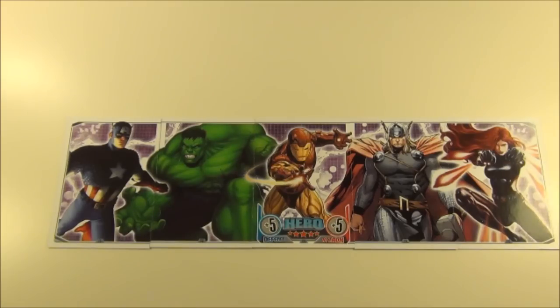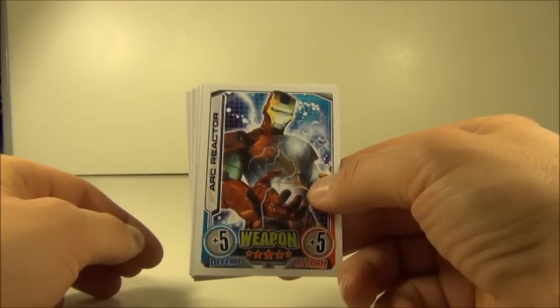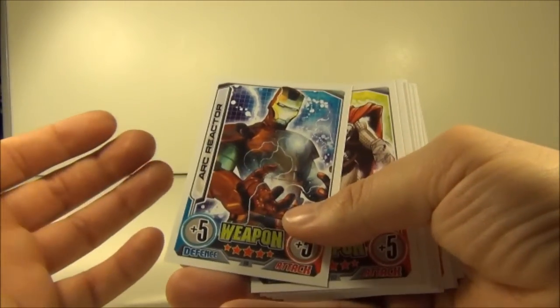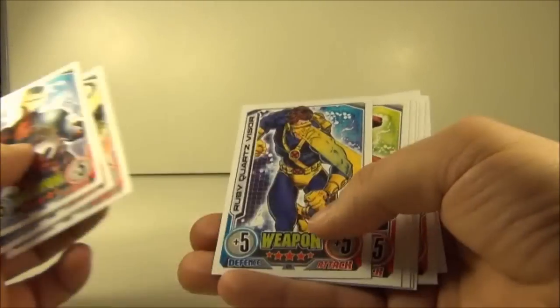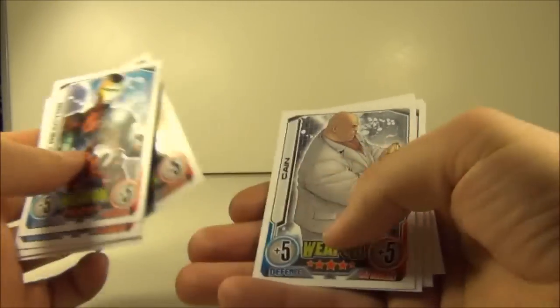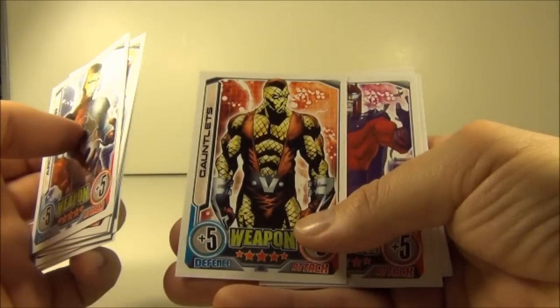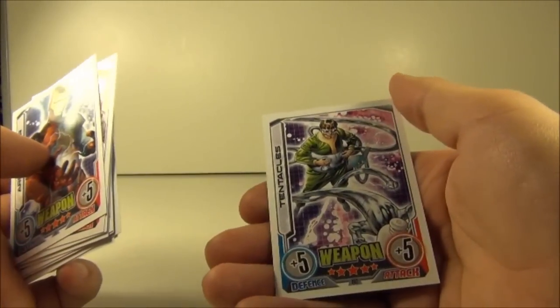So the rundown for this booster box is: we have the Heroes team card, which is made up of the 5 cards you can see in front of you and makes that picture. We have the Villains team picture, made up of these 5 combination cards. Next up we have the Weapons cards, and every single Weapons card came up in this booster box. They were: Hellfire Chain, Ruby Quartz Visor, Shield, Trick Arrow, Cane, Gauntlets, Helmet, Horns, Symbiote, and Tentacles.